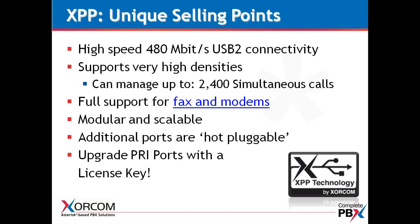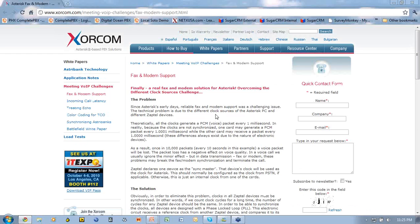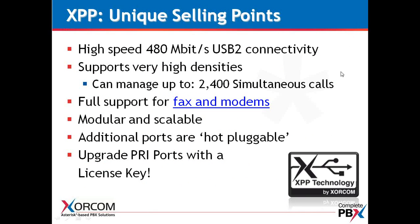We also have full support for faxes and modems. We have a protocol called PLL, or phase lock loop, and we do a very nice job of synchronizing the device clock used in Asterisk from the PRI to the FXS endpoint. This provides a very stable and reliable connection for your faxes and modems, supported with PRI or analog phones going to your FXS connections.